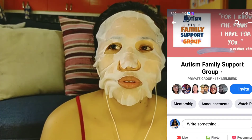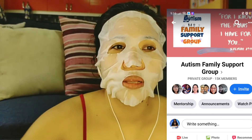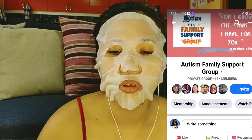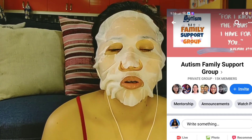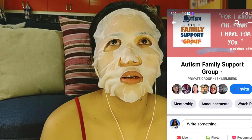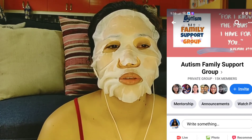We have an autism family support group here in the Philippines and you can find it on Facebook. This group helps families with kids who have autism — how to deal with them, how to potty train them, because at age 7, 8, 9, 10, 11, 12 and as they grow older, they may not know how to go to the toilet or how to pee. There's also a prayer and fasting group for our kids, our family, and our nation — you can join that too.